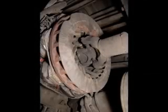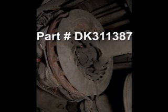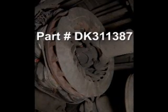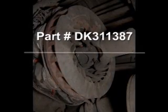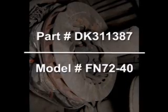For our example here, the retarder part number is DK311387 and the serial is 352435. So the model retarder we have is an FN72-40.